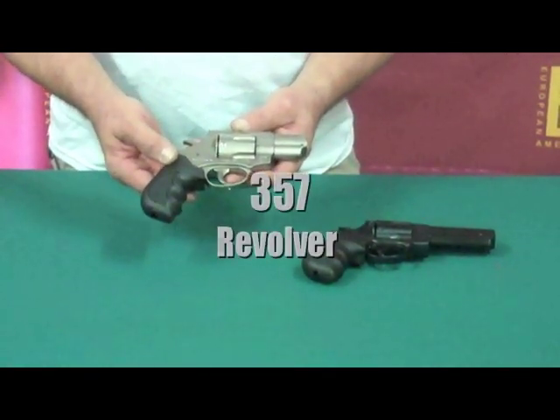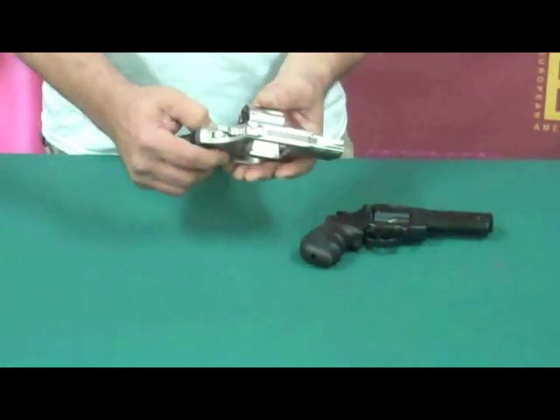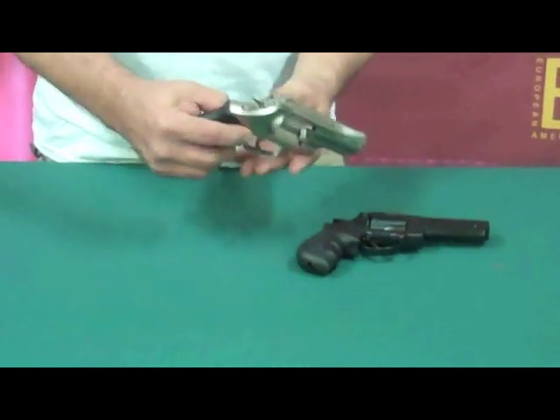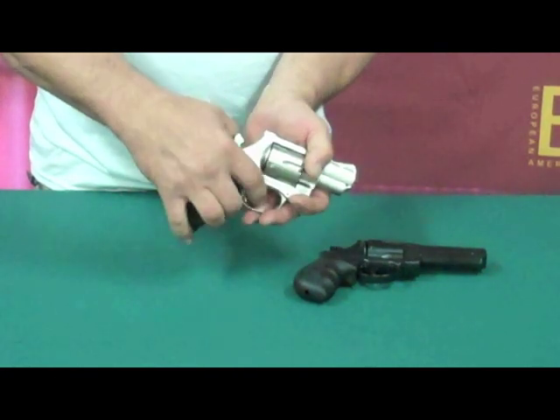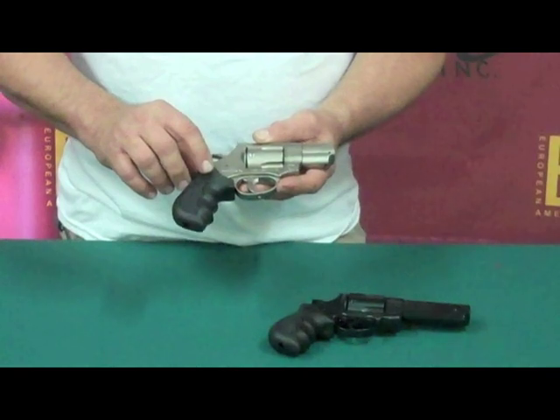I'm holding in my hand a .357 steel-framed six-shot revolver. Traditional swing-out cylinder, six-chambered, hammer block safety, and rubber grips with finger grooves for comfortable shooting.